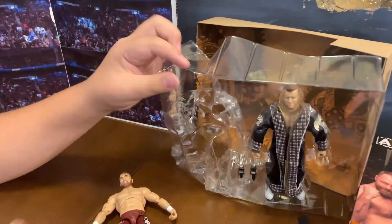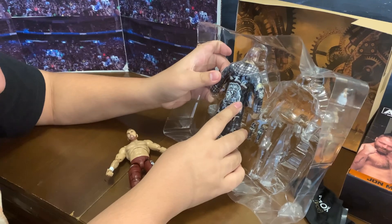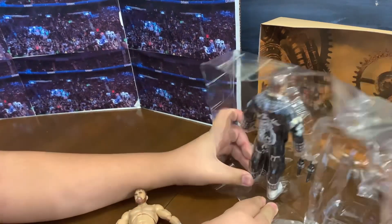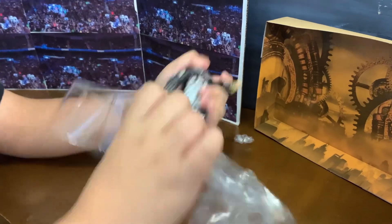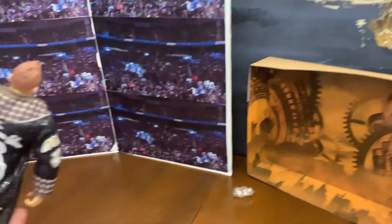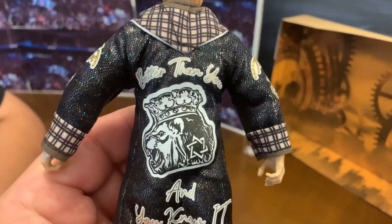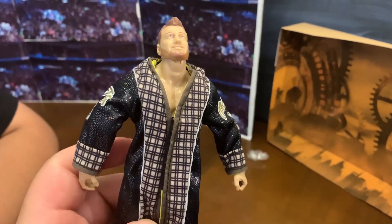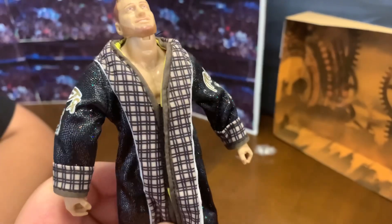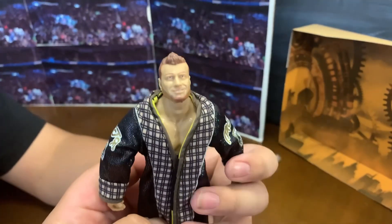Let's get MJF out. He has like a lion right there with a crown, and then he has a Jewish thing — a Star of David. And it says 'Better than you, and you know it.' It has a lion. This is a pretty cool robe — it has the Star of David, gold accents and stuff. MJF right there, and it has a pocket right there as well.